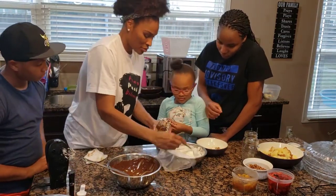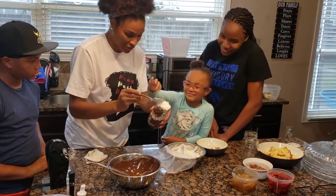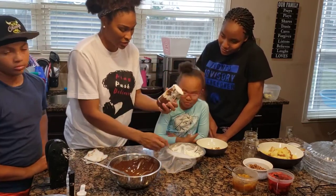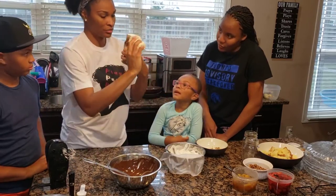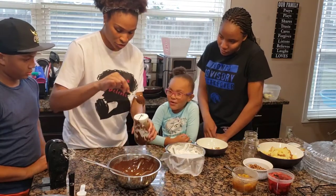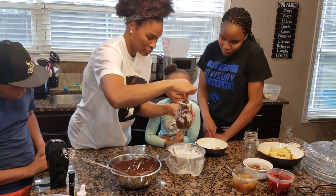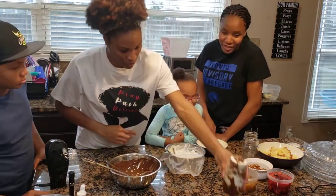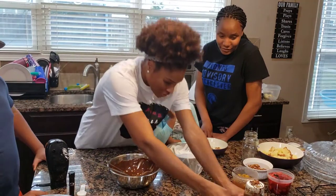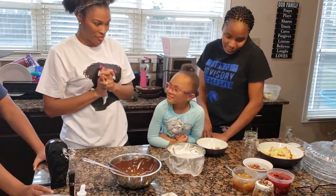We're going to put some whipped cream right on top. That looks good — it looks like a smoothie! We'll wipe the sides off for presentation. So that's our first chocolate one. Not as pretty as we wanted, but I know it's going to be good. Now we're going to do the strawberry and the pineapple.